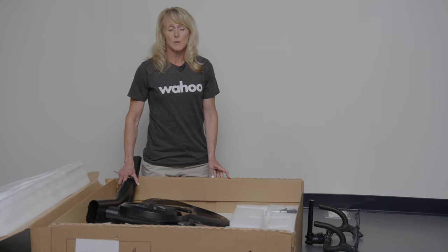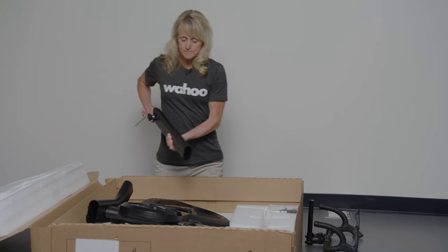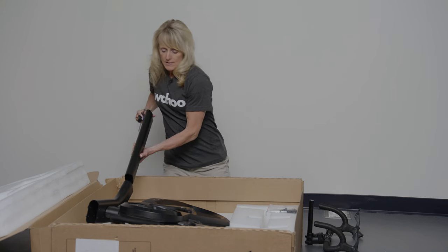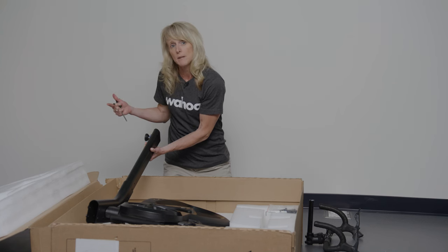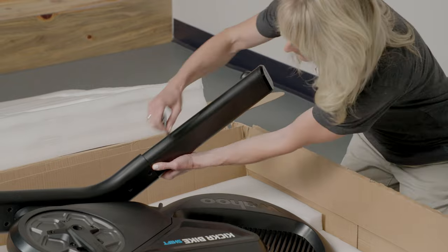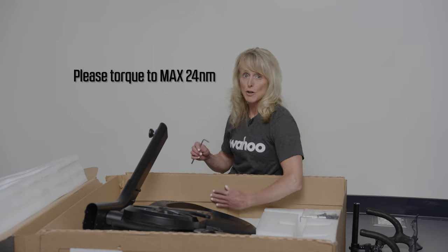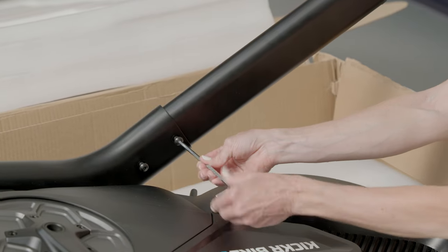Before lifting out of the box, you will actually attach one of the rear legs while it is in this position. To do that you will need your five-millimeter hex wrench as well as two of the hex screws. Slide the foot into the base — the foot here will eventually be what is in contact with the floor. Line up the holes, place the screws gently in with a couple of turns to line it up, then tighten them. Make sure both screws are secured from the base of the bike into the rear leg before lifting out of the box.